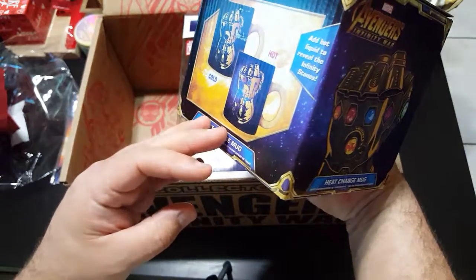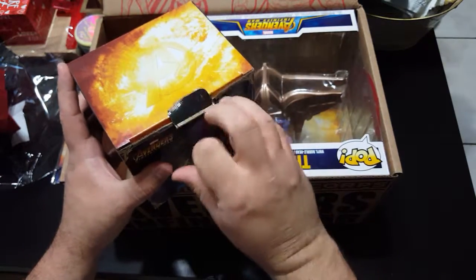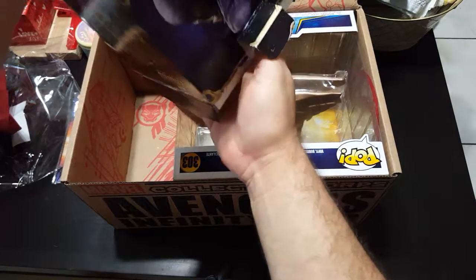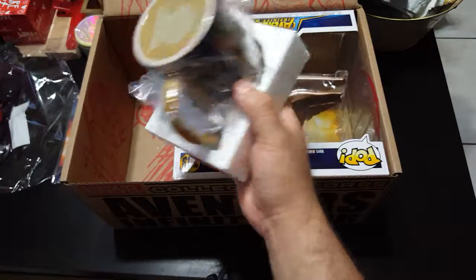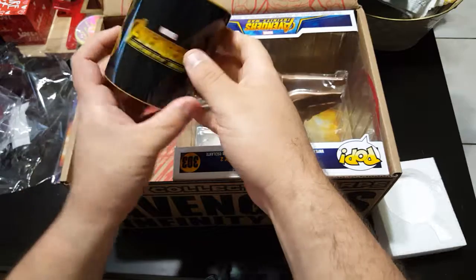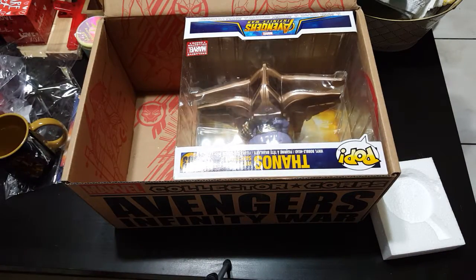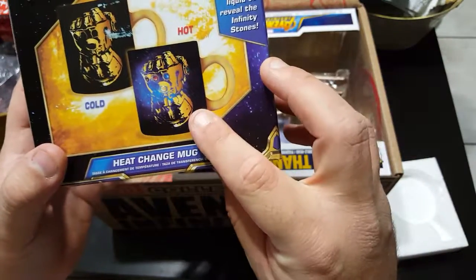And we have a mug — another mug for the coffee. I believe — where is it? Okay, that's what it is now, and that's what it'll be when it's hot.